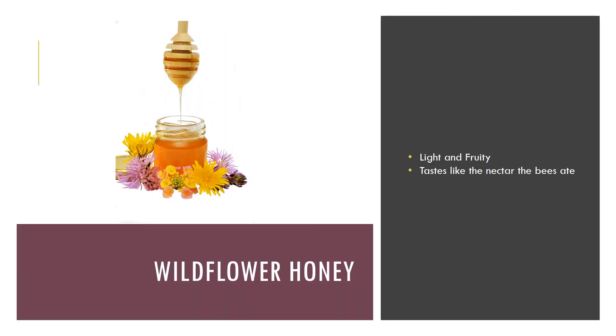Our third honey sample is sample C — that's wildflower honey. Wildflower honey is light and fruity yet richly flavored at the same time. The specific wildflowers from which the bees got the nectar to make the honey will turn the flavors more delicate or intense.